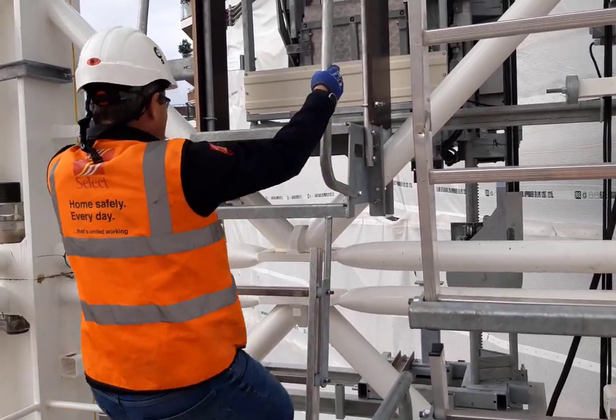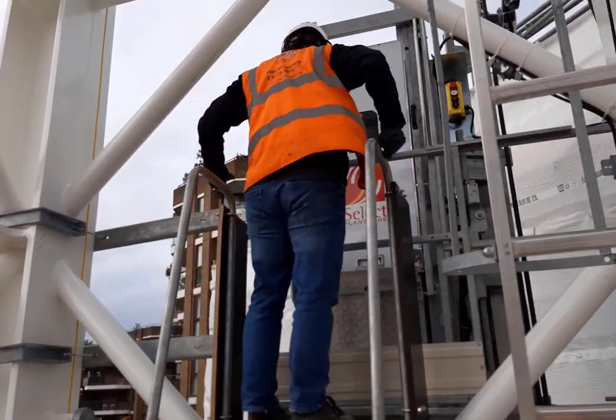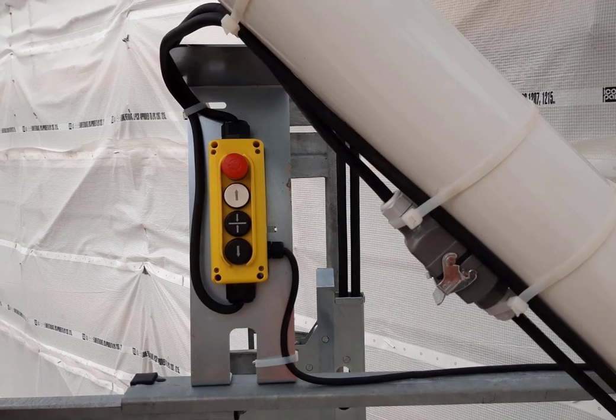When climbing up, maintain three points of contact at all times. If the lift is not in front of you, simply press the call button and the lift will travel down automatically and stop at the platform.